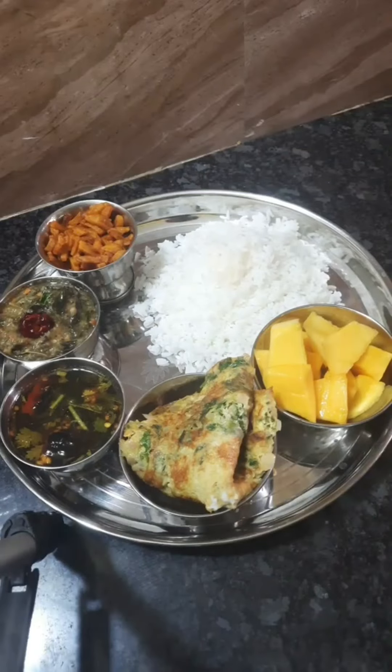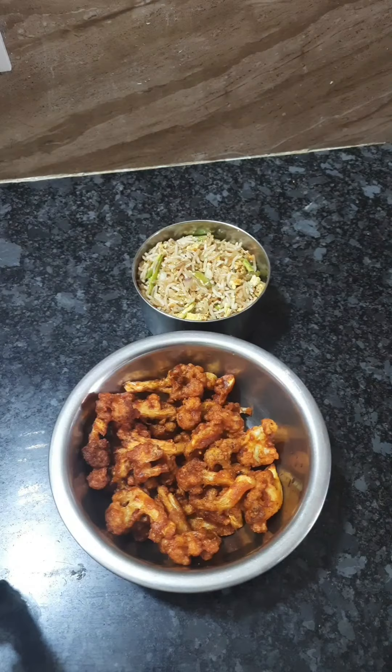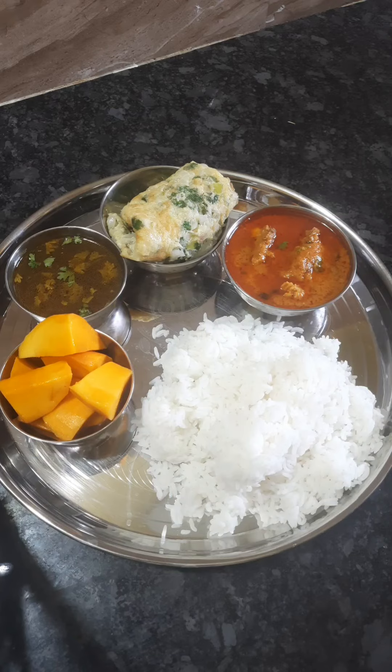Hello friends, welcome back to 7-8 minutes of lunch.